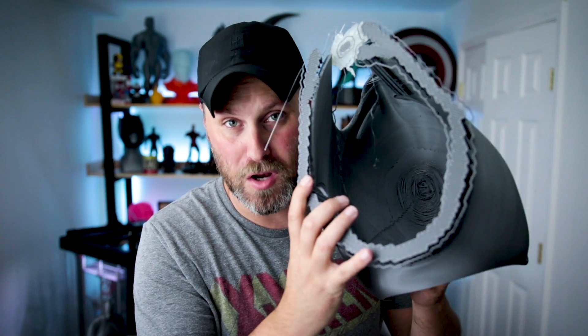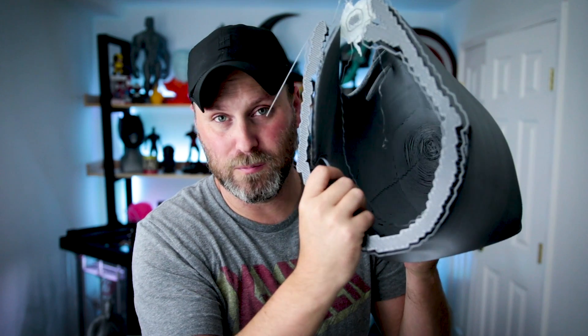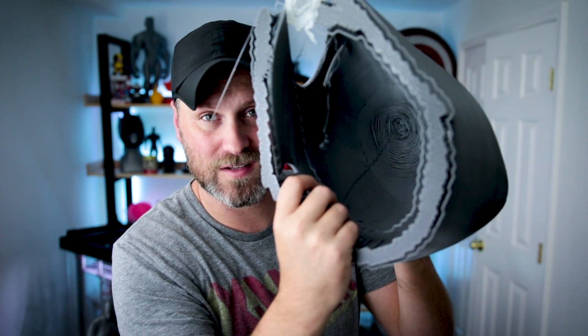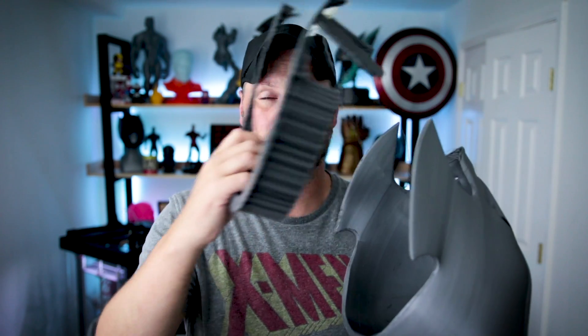Here's the exact same file printed on the CRX — no center support structure on this one. No hollow structure like before, no supports. It was completely hollow on the inside, and other than a little bit of stringing in the center, this thing printed great with no supports on the inside. I'm honestly shocked that it worked so well. I've already removed the supports so I could put this on — I couldn't wait. The supports were just around the perimeter.